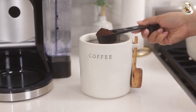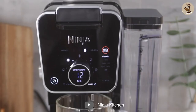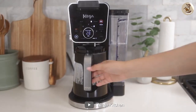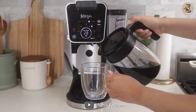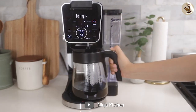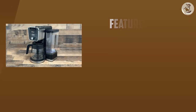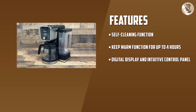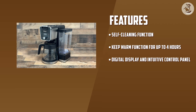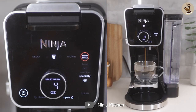Brewing features. When it comes to brewing, the Ninja coffee maker offers several features that make it stand out from the competition. First, it has a programmable brewing feature which allows you to set the brewing time up to 24 hours in advance. This means you can wake up to freshly brewed coffee every morning without having to go through the hassle of making it yourself. Another great feature is its adjustable brew strength — you can choose between regular and bold depending on your preference. Additionally, the coffee maker has a built-in frother that allows you to make creamy and frothy milk for lattes and cappuccinos.